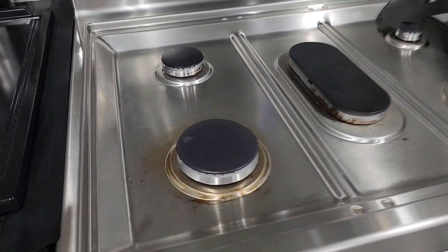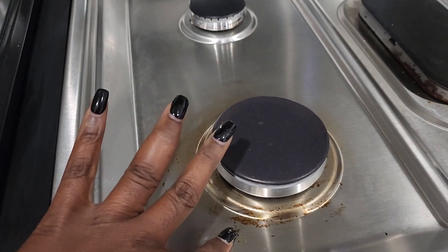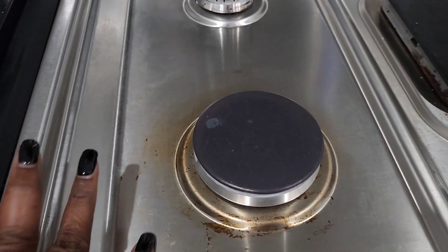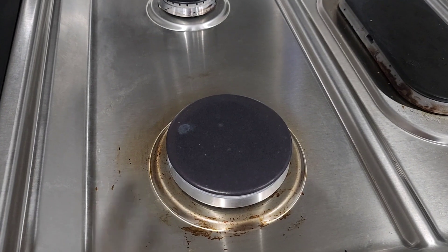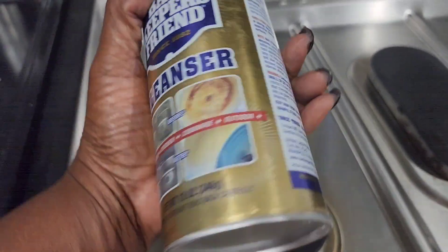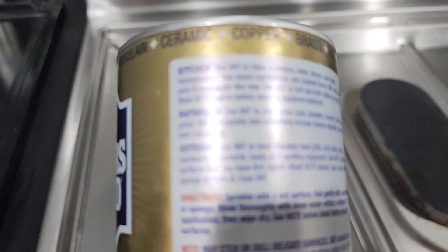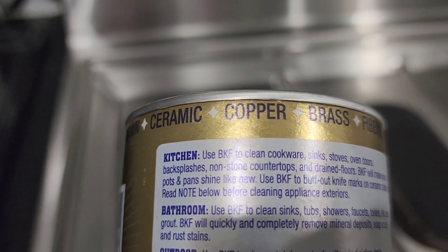I don't know what's going on with my stove — right here the stuff will not come off, and I don't want to scratch it with any abrasive cleaners. So I purchased this Bar Keeper's Friend cleaner on Amazon. I'm going to see if this will get this off my stove. I'm so disappointed, but I'm going to clean my stove.